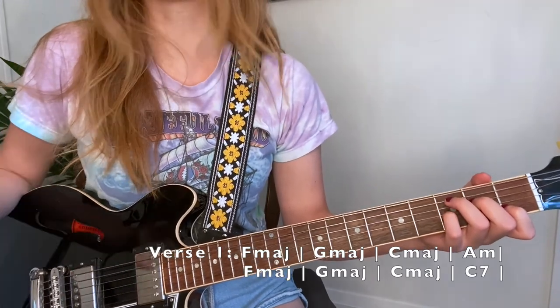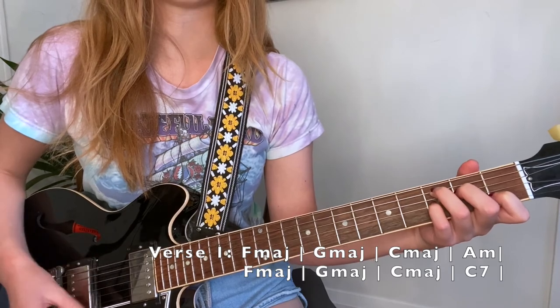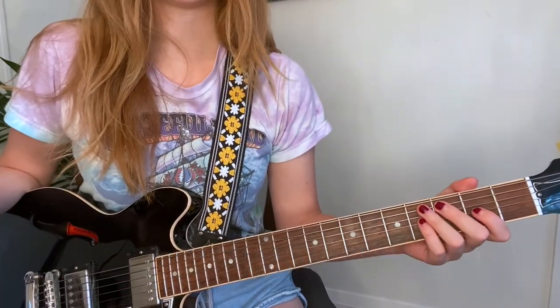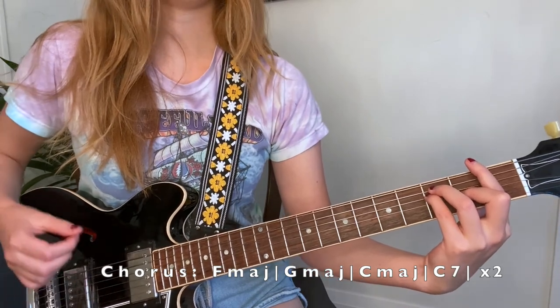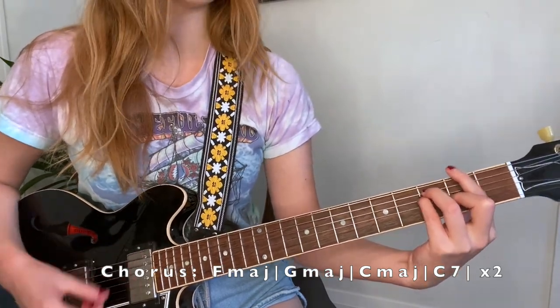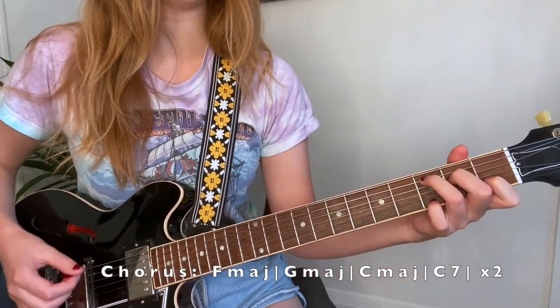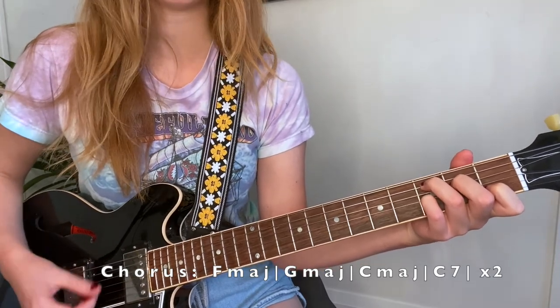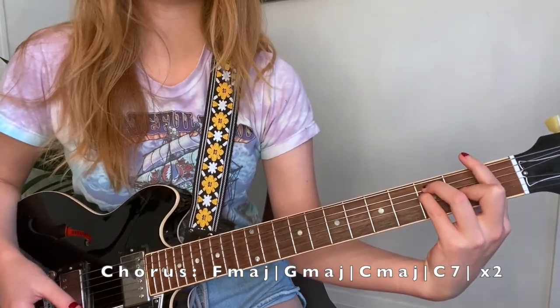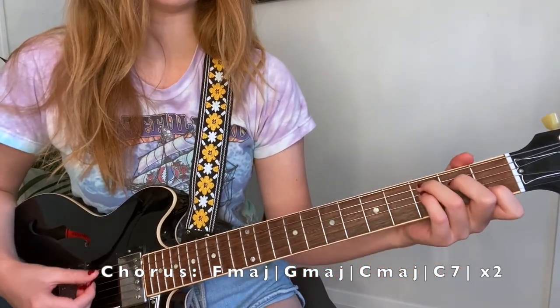She does eight downstrokes with eighth notes — basically one, two, three, four, five, six, seven, eight — and then she goes into the chorus: 'You wake me right up, spit me back out, you bit my head right off with your tiny little mouth, and I licked the blood from your lips.'